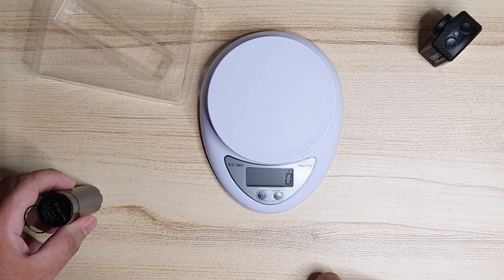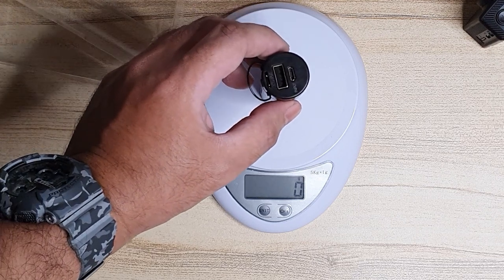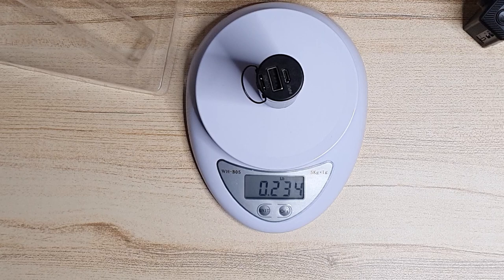The power bank is very compact with a size of 26.9 millimeters by 102.4 millimeters, so it feels very light. Let's weigh it — that's 106 grams, or 3.75 ounces, or 0.234 pounds.